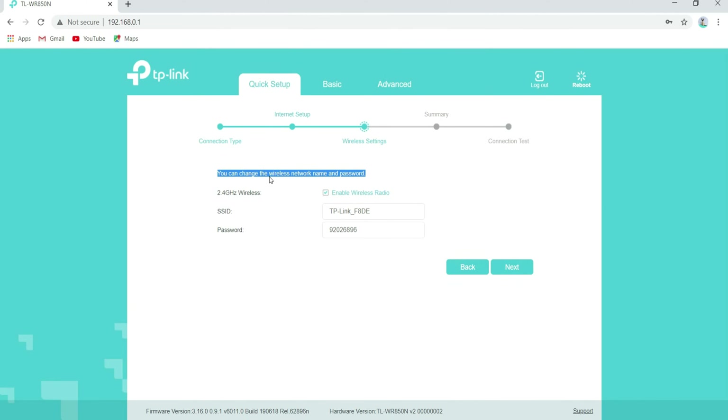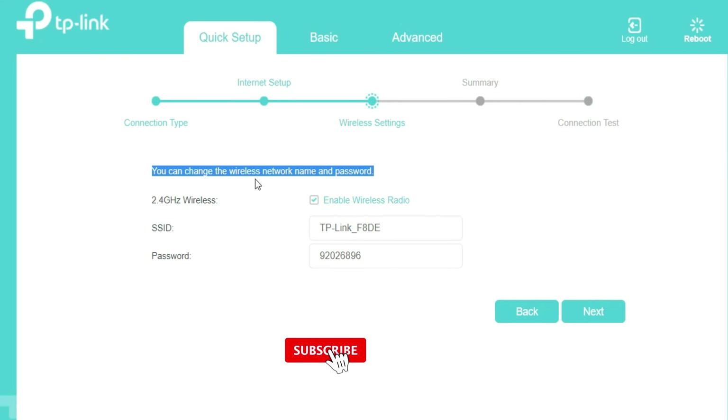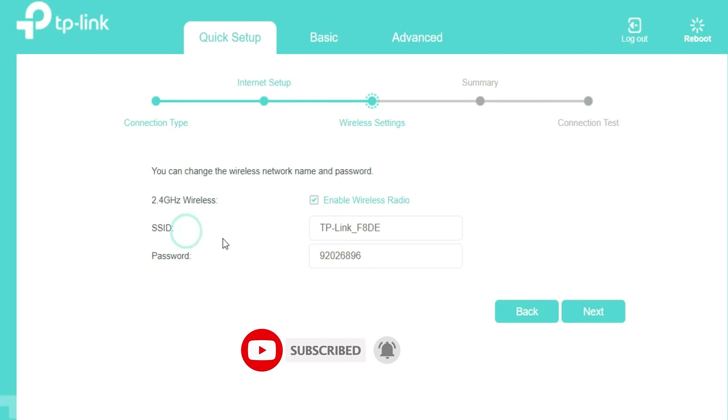You can change the wireless network name and password. Enter the name — SSID — for your wireless network in the given field, and also set a password to secure your Wi-Fi network.